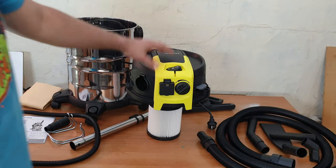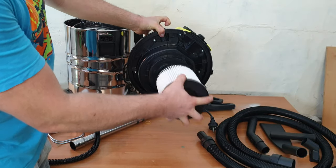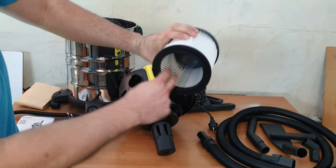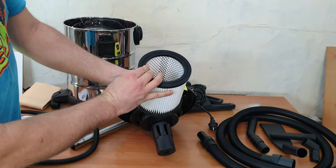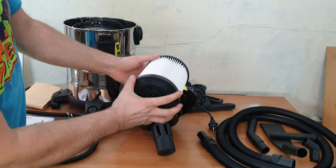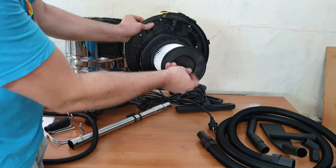Looking at the main unit, we can see the folded filter with the cover plate. To release it, just unscrew it and it comes out. Here you can see the cover plate — we've got some rubber here for preventing any leaks. A very high quality filter. You can install it back here and lock it.